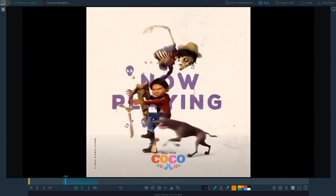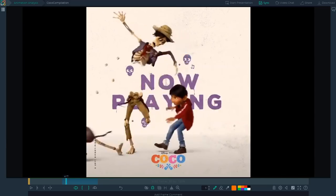In this Coco Animation Breakdown, you're going to learn three insights that will massively level up your body mechanics in 90 days. Earlier this year, several of my students applied some of these insights and got hired shortly after. So by the end of this video, even if all you do is take away one insight, like shape-changing spine curves, you're gonna move closer to your dream job.